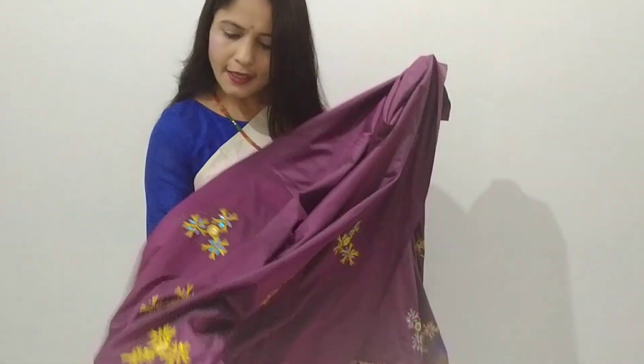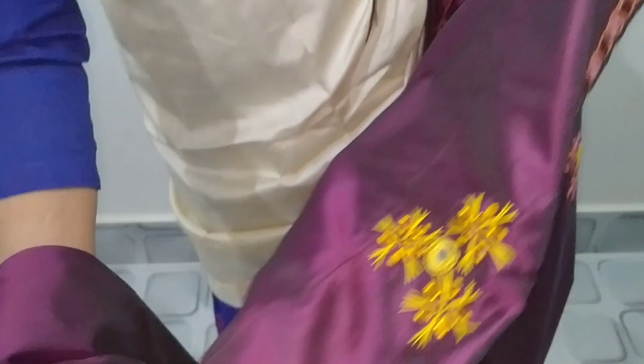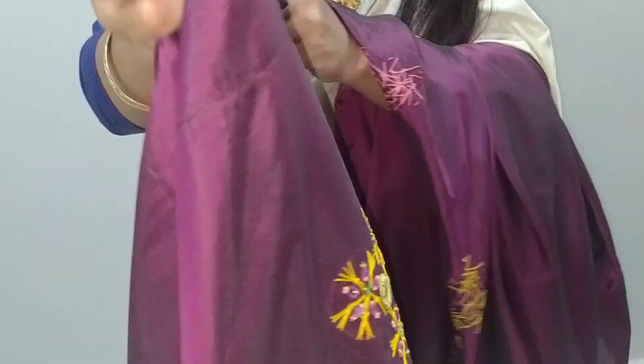Oh yeah, even multicolor, full color — it has color on the hand. Black, black, black — you can say yeah, color: yellow, pink.